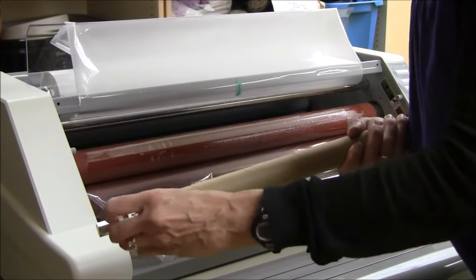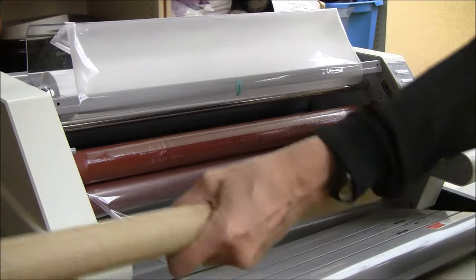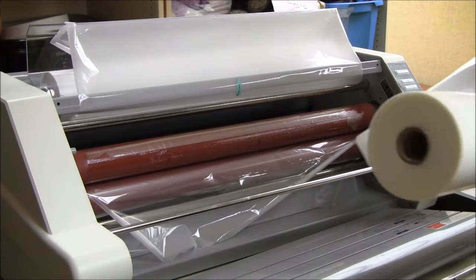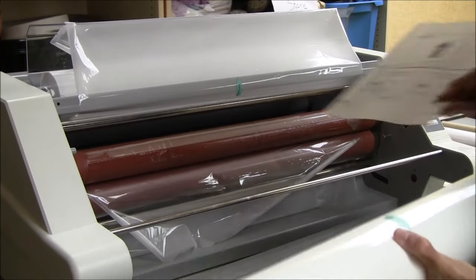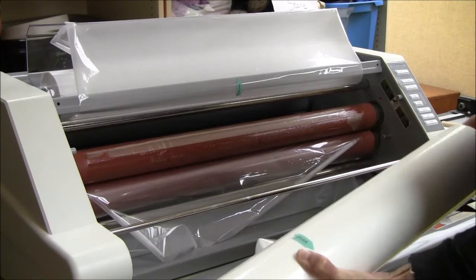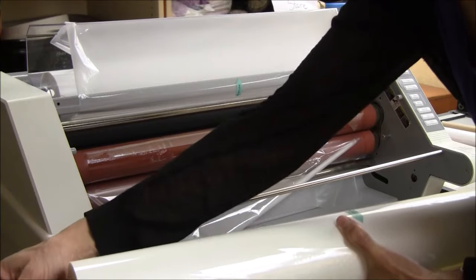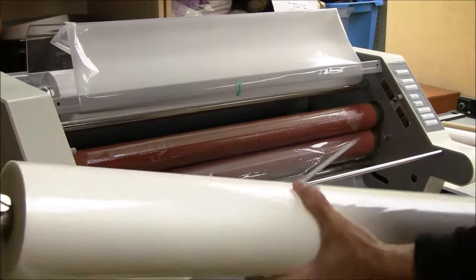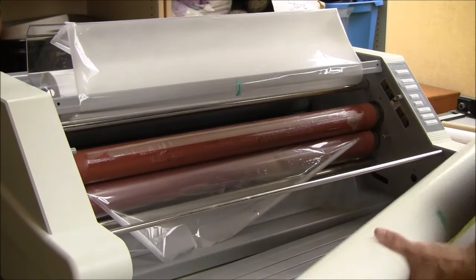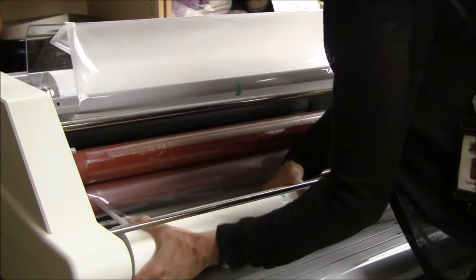I have to do the same thing: remove this end, set it down, slide the bar out, and get my roll of film. I make sure that I orient it like it is illustrated in the diagram — coming out at the back underneath. Then I'll slide my bar in, fasten on the other end, press it firmly and screw it down. Then I slide this back in, pressing in the spring-loaded side so that the other end will fit into the hole over here.